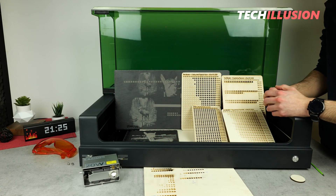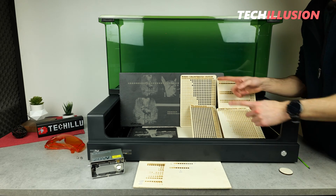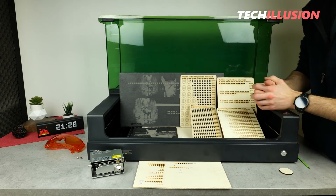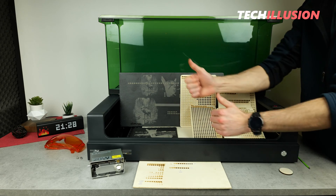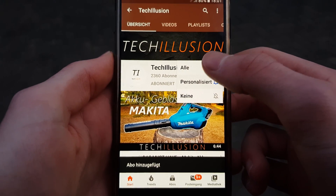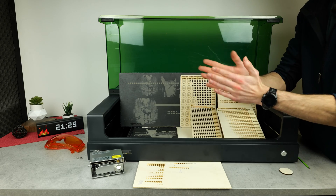The only drawback is, of course, the price, but I think all the advantages can offset this single disadvantage. You can find the current prices of the laser using affiliate links to support this channel below in the video description. I say thank you very much for your support. I'd be happy if you liked the video and showed it with a thumbs up, and if you haven't already, subscribe to this channel quickly and activate the bell so you won't miss any videos in the future. Stay healthy, and until next time, goodbye.